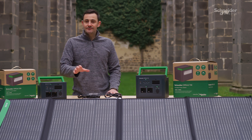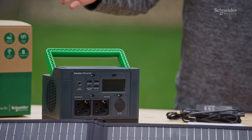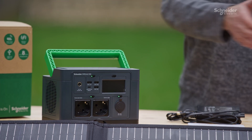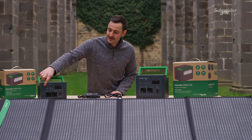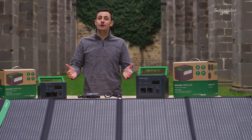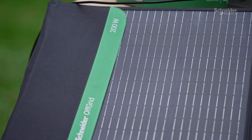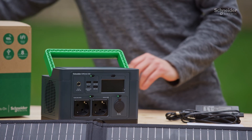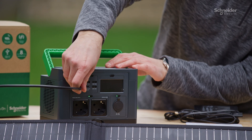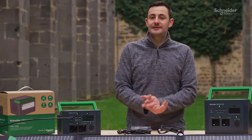As alternative charging methods, you've got a USB Type-C input adapter on this product to allow you to recharge via a standard USB Type-C cable, and you can also recharge it through the same DC input cord using our solar panel solutions. We have a 100-watt and 200-watt solar panel charging system. We've got the 200-watt on display in front of you, and that plugs in simply into that same DC input cord for when it's sunny outside and you're taking this camping with you.